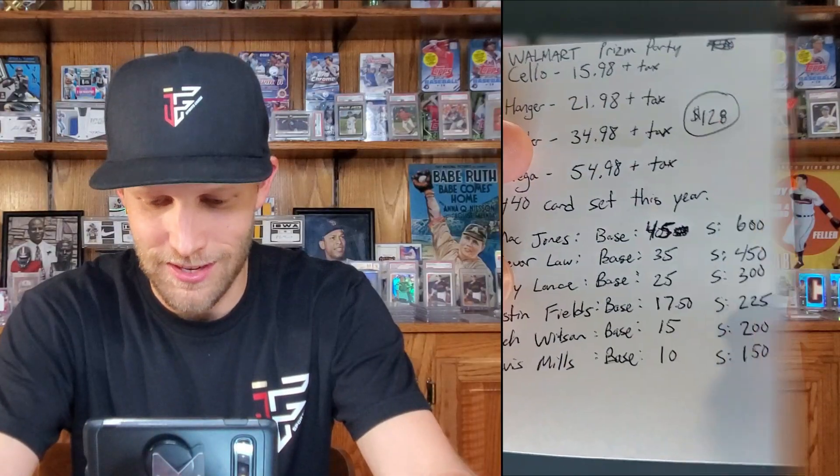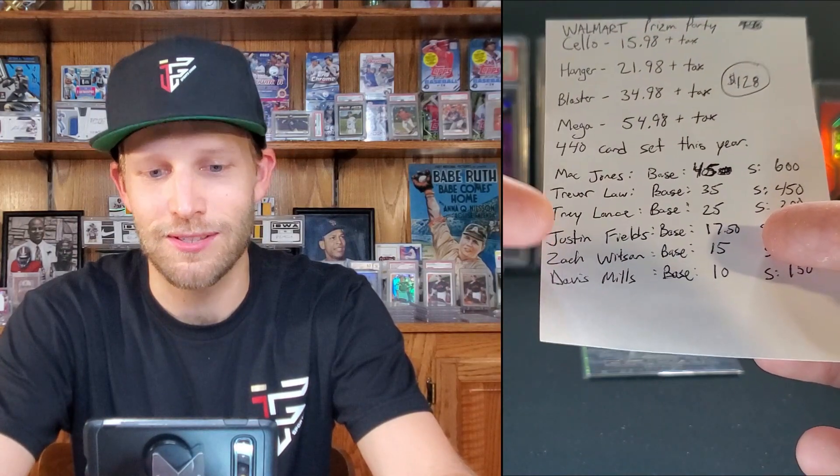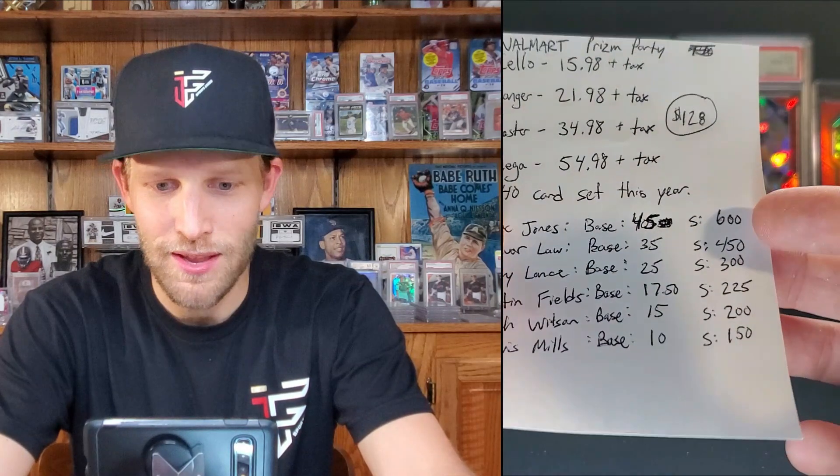If you guys pull any of those big quarterbacks, even if it's just a base quarterback, get happy about it because it does not happen often. You might see it all the time on our Top 10 Pulls of the Week, but we're typically not pulling those. Mac Jones base card right now is $45, Trevor Lawrence $35, Trey Lance $25, Justin Fields and Zach Wilson are very close, and Davis Mills is about $10. Silver rookies: $600 for Mac, $450 Trevor Lawrence, $300 Trey Lance, Justin Fields $225, Zach Wilson $200, Davis Mills about $150. These prices just came out so they'll probably change even a week later.